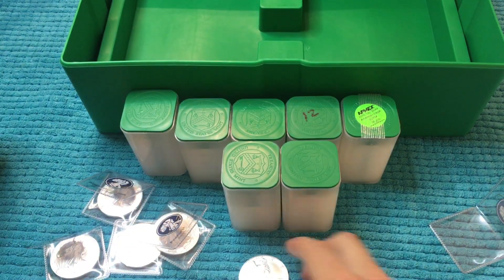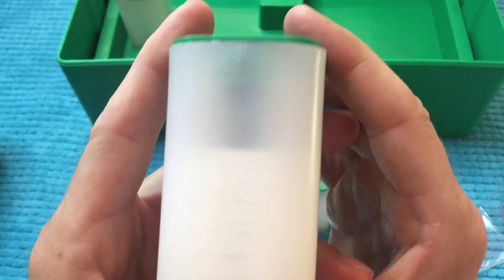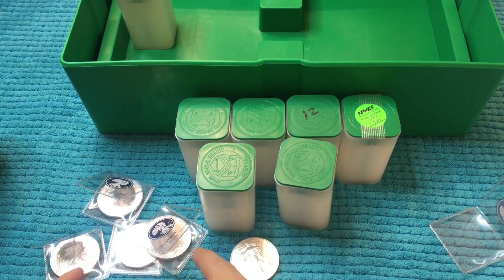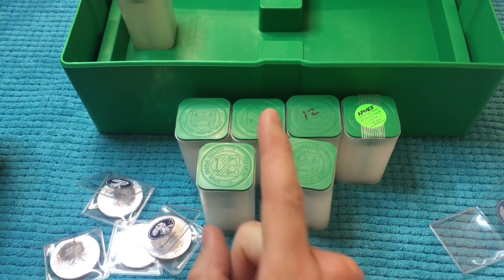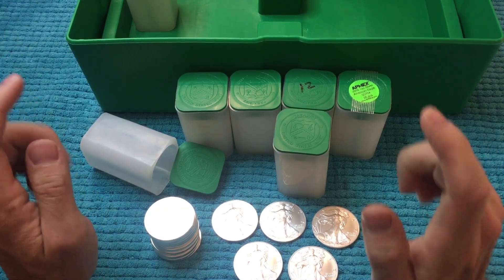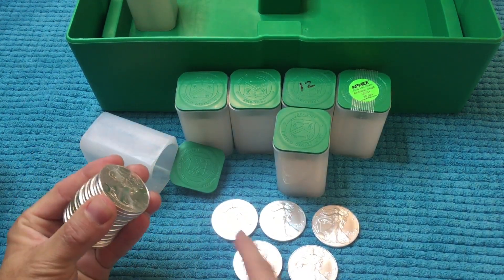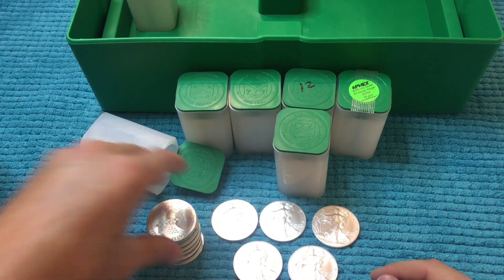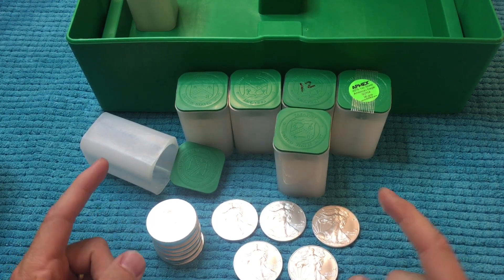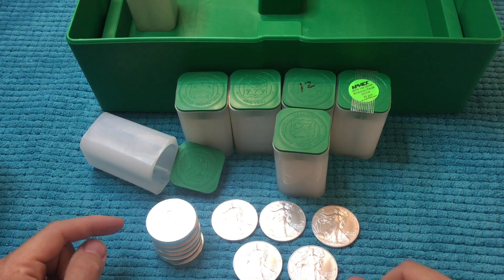We're gonna take those out. This is our partial tube — I don't know if these five will complete it or not. We had 14 in here already, plus these five — that's 19. So we are one shy from filling this tube. I don't know, I might just have to do an emergency purchase regardless of the premiums, because I have slight OCD and that is gonna bother me.